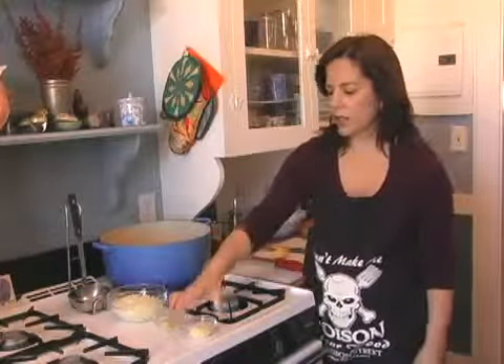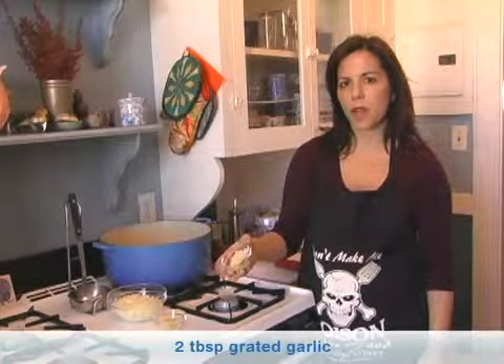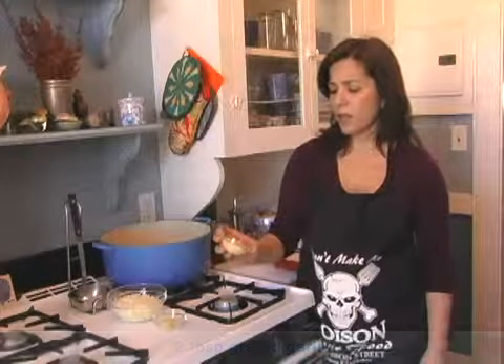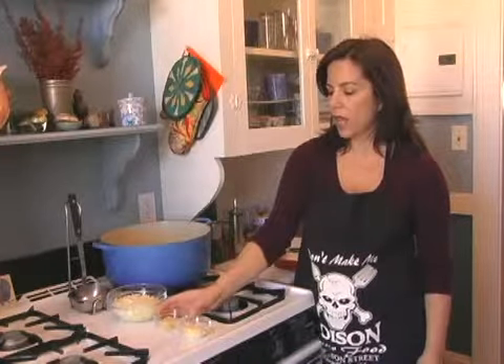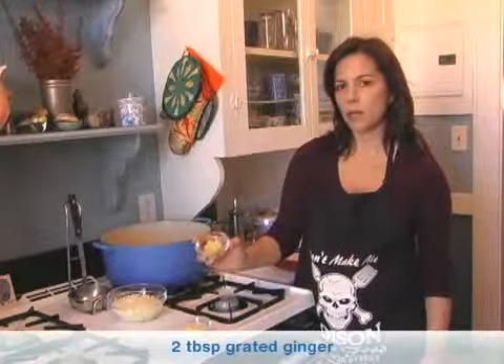All you need is some garlic — about two tablespoons of grated garlic. You can use more or less depending on if you like garlic. It's a great thing about this soup, you can mix it up. And this is about two tablespoons of grated ginger.